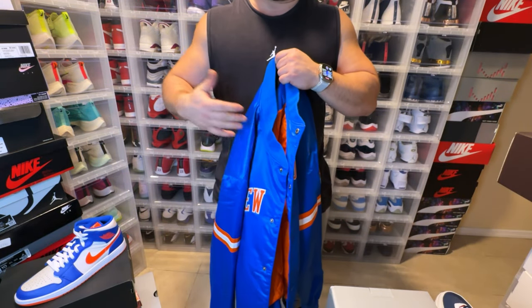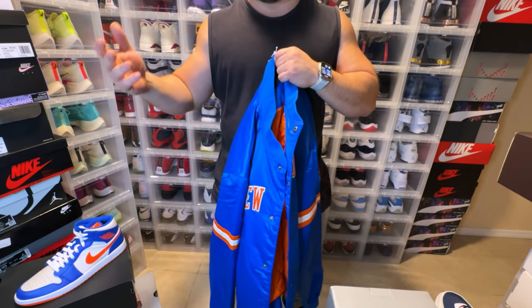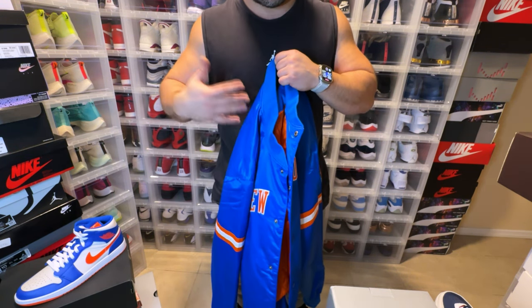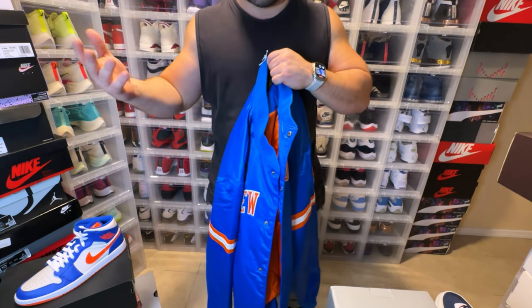I'm more of a polo guy but I really like the stuff that they have. Really expensive — they never go on sale. That's the one thing that I love about Polo: always 40% off around the holiday time, so if you really want something just wait and be patient. Unfortunately with Kith you don't get a lot of sales because it is a higher end brand.